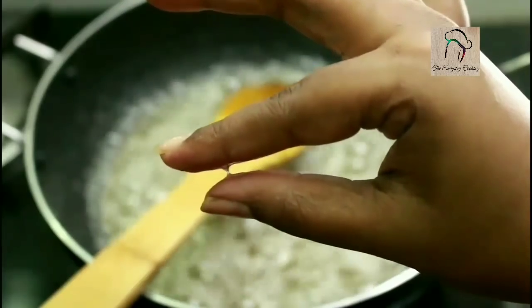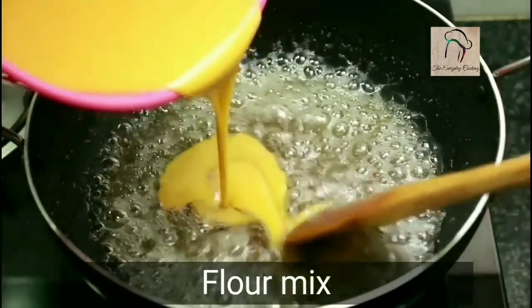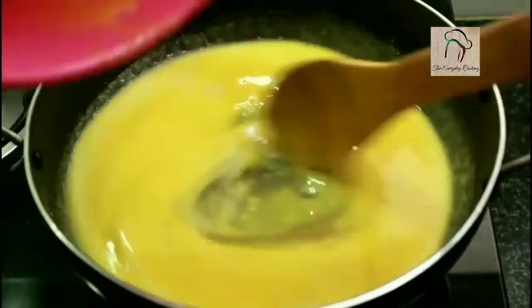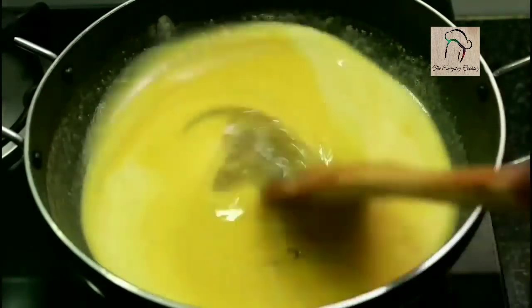You have to get a half-string consistency — that is, the syrup has to be sticky. Once you attain this consistency, add the flour mix and start stirring continuously. Keep it on medium flame and keep stirring — within a few minutes you will see that it becomes thick.